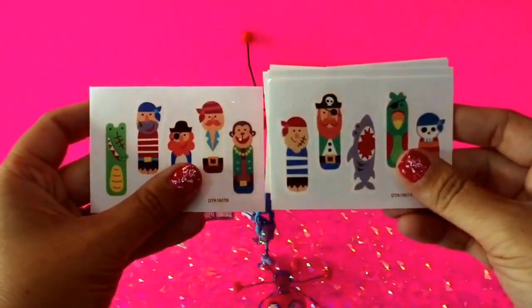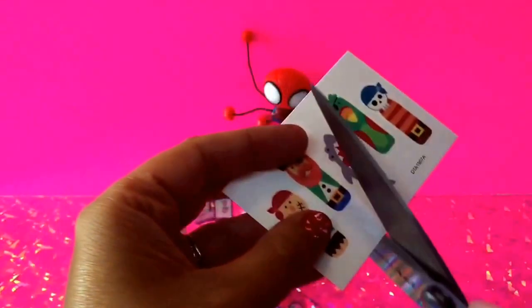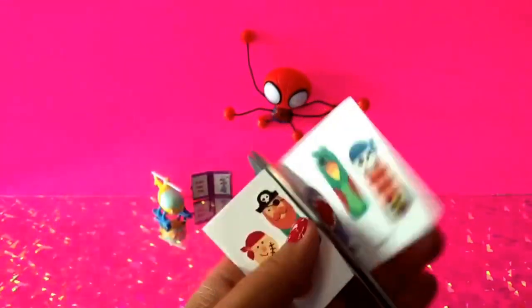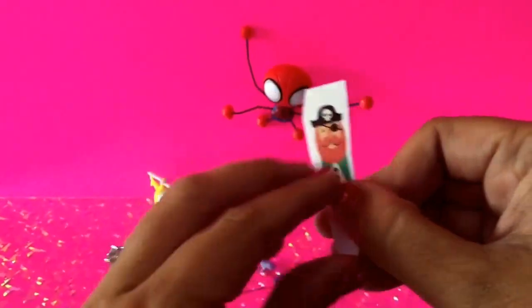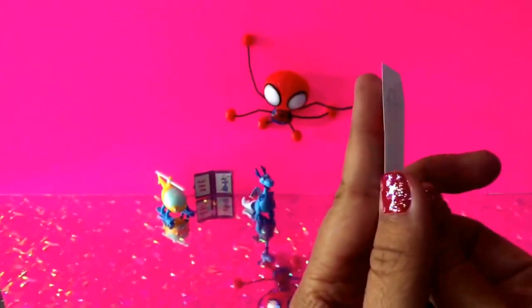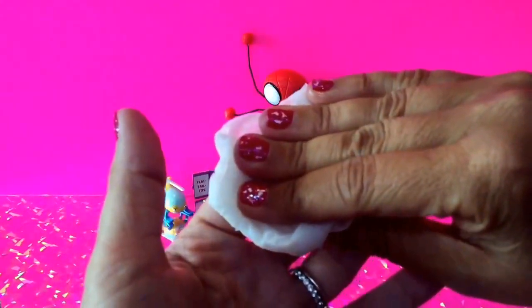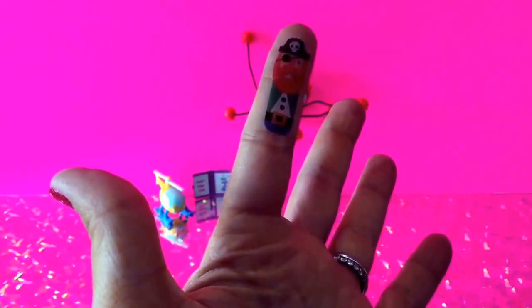I think I'm going to go for this pirate right here. I'm going to cut him out of the package so that I can actually apply this to my finger. Once I've got it like this, I'm going to put this on my skin right here on this finger. There's a protective layer — I'm pulling that off. Then I'm going to put this pirate on my skin and press down. Now I'm going to use a damp cloth to put water onto the package and hold it down for 30 seconds. Once I've held it for 30 seconds, I just peel this off and the tattoo should transfer to my finger. And there he is!